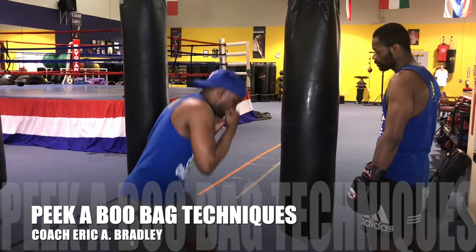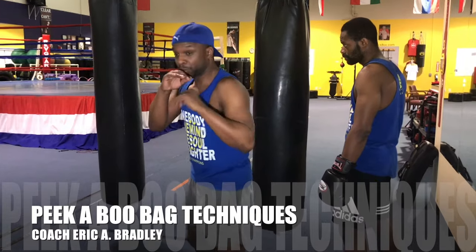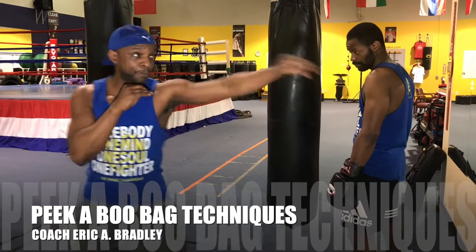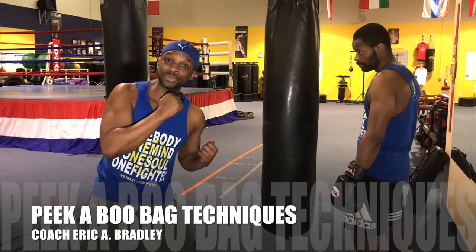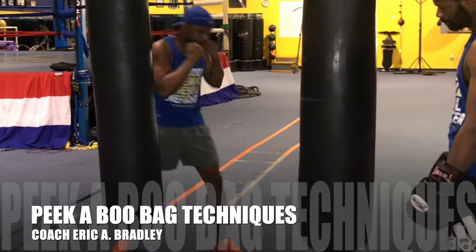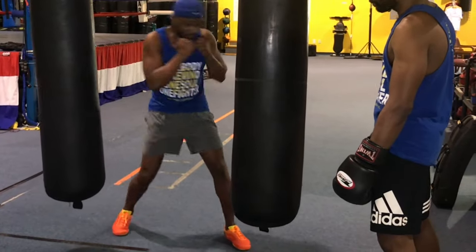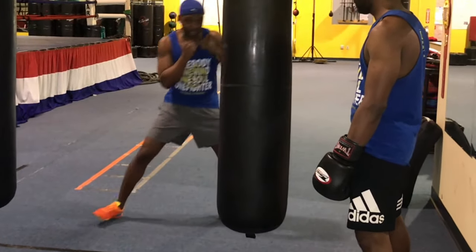Bop here and boom and step around. Reset with the double jab. Get back up here. Throw that shot to the liver. What we're gonna do is we're gonna add the three. So keeping your head moving, boom, and turn everything over and keep that peekaboo movement going.